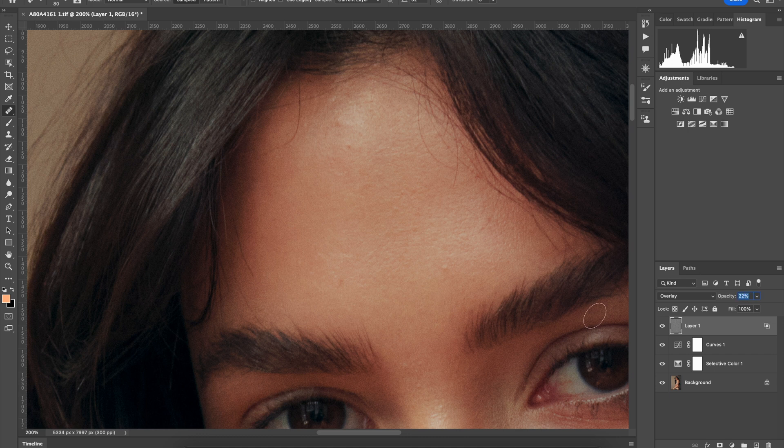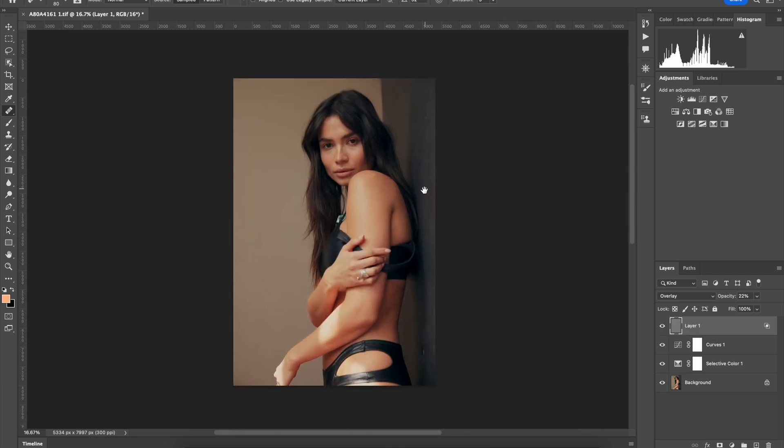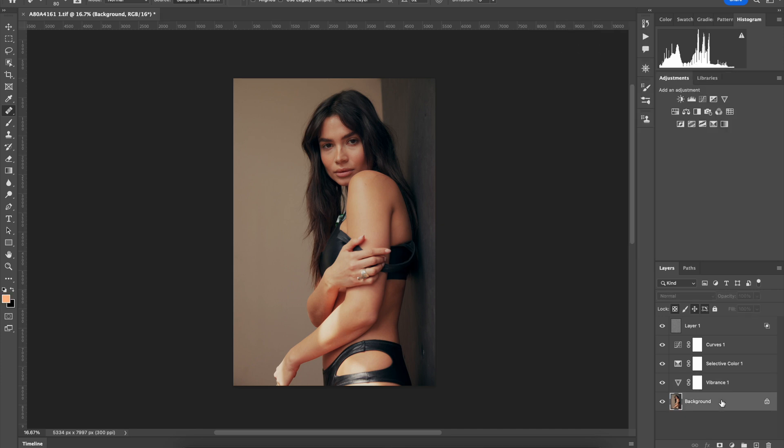I might go down a little — super subtle. I'm going to spare you guys the skin retouching because it takes me forever and I'm terrible at it. I like all of this, but I still feel like the image might be a little too flat and the color might be a little too much. So I'm going to reduce the vibrance and the saturation by 4 — just a little bit.